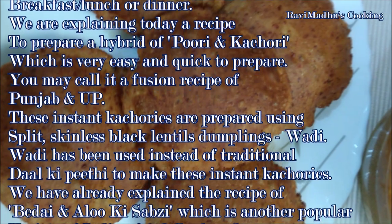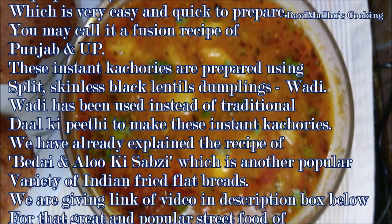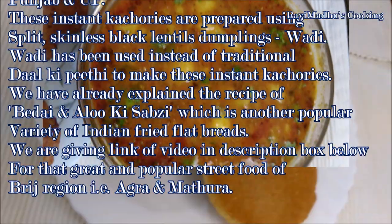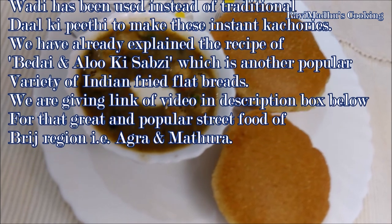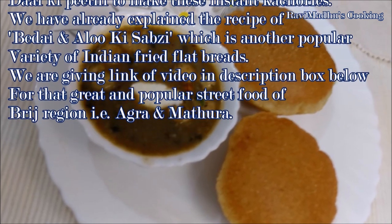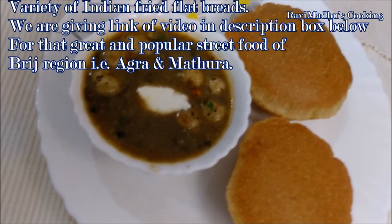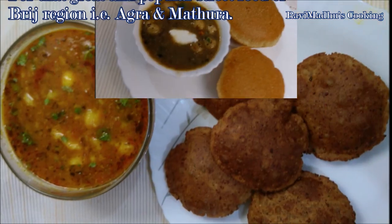These instant kachori are made using split skinless black lentils, that is wadi. Wadi has been used instead of traditional dal ki pithi to make these instant kachori. We have already explained the recipe of bidet and alo ki sabza, which is another popular variety of Indian fried flat breads. We are giving the link of that video below in the description box — that great and popular street food of the Brilla region, that is Agra and Madara.